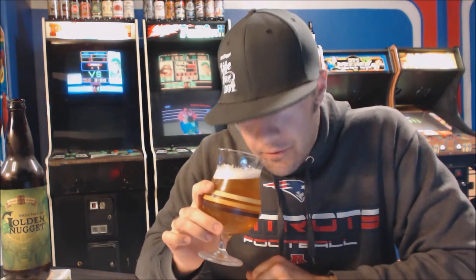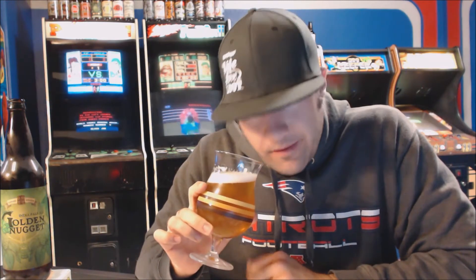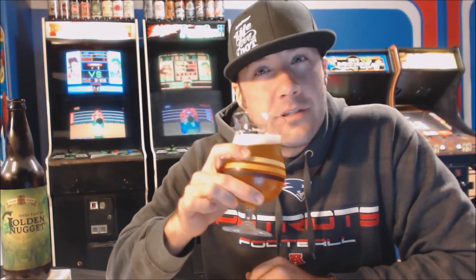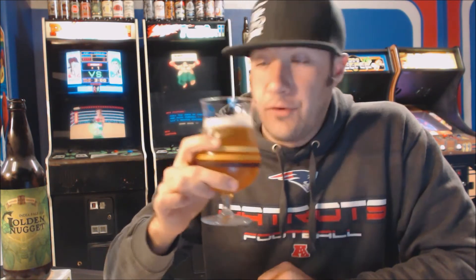Getting the aroma on this one — it actually smells really, really good. Very citrus forward. I get like sweet oranges right up front, a little bit of grapefruit, but lots of sweet citrus — oranges, tangerines. My kids have been eating a lot of cuties — those little clementines — and this reminds me a lot of that. Very juicy smelling. There's a little bit of earthiness, like pine or some grassiness, and a little bit of a bready, sweet kind of maltiness. It's a great smelling beer.